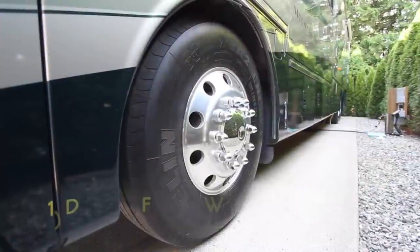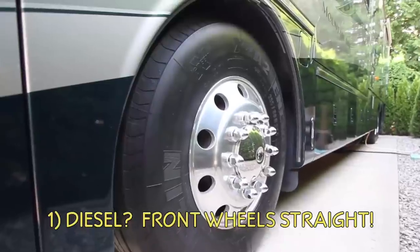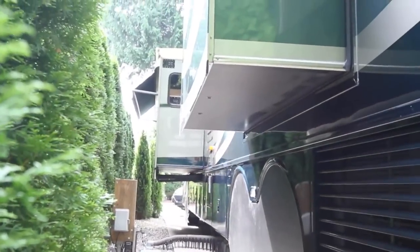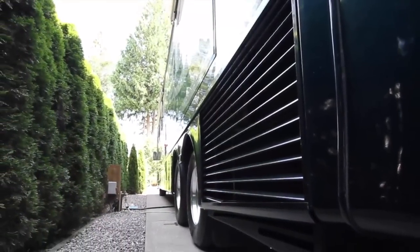If you have a diesel pusher, make sure the front wheels are perfectly straight. This will ensure that the tires don't damage the bodywork when you dump the airbags. If your manufacturer recommends extending your slide-outs before leveling, do it now. Our RV gets leveled before we put the slides out.